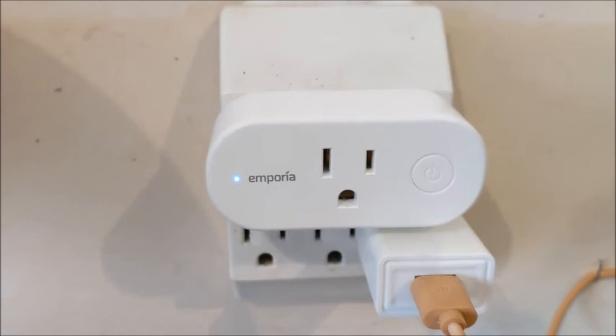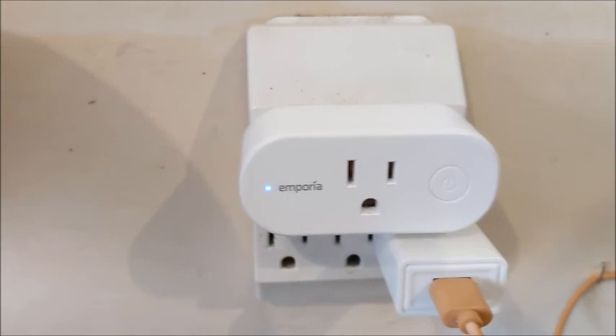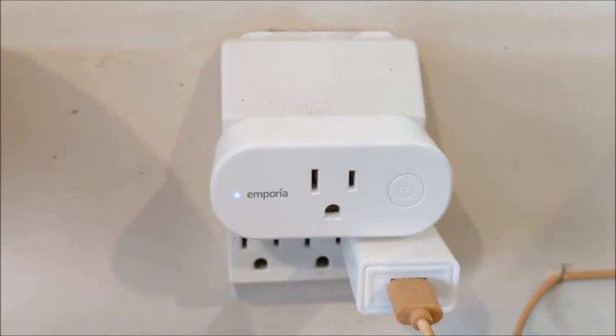Hello everyone. I want to do a review on my Emporia Smart Plugs that I purchased about a month ago. I love these plugs. These things are awesome, they're great. I'm going to order another set of them.